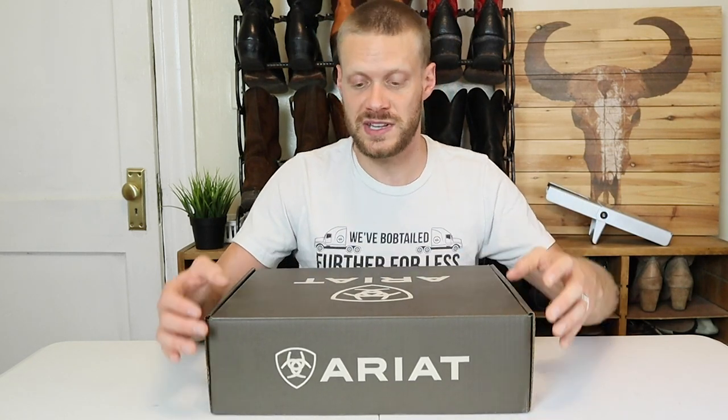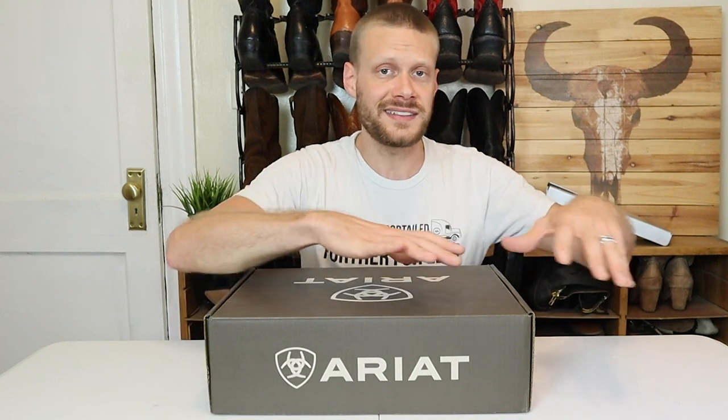A quick note before I start: Ariat is sponsoring this video, which means they paid me and sent me these boots for the purposes of this video. But it's also in my contract not to let any of those details sway my opinion during the review. It's still something you should know. Huge thanks to Ariat for supporting the channel — I'm really able to do so much more when brands help me out like this. So with that, let's get into the video.